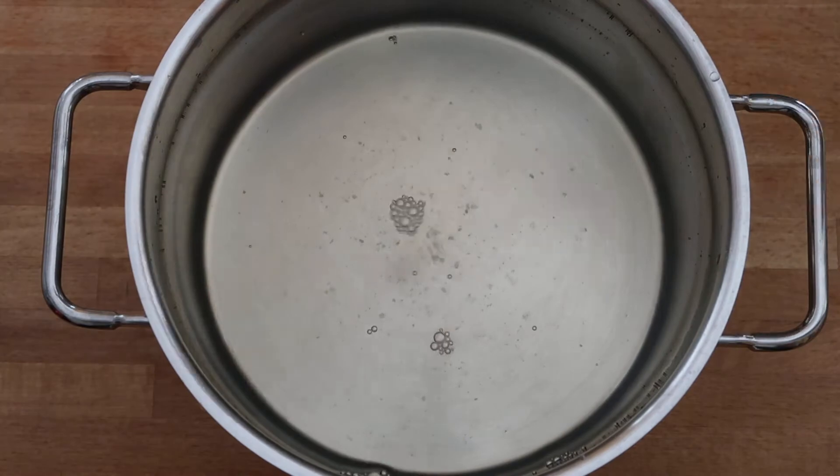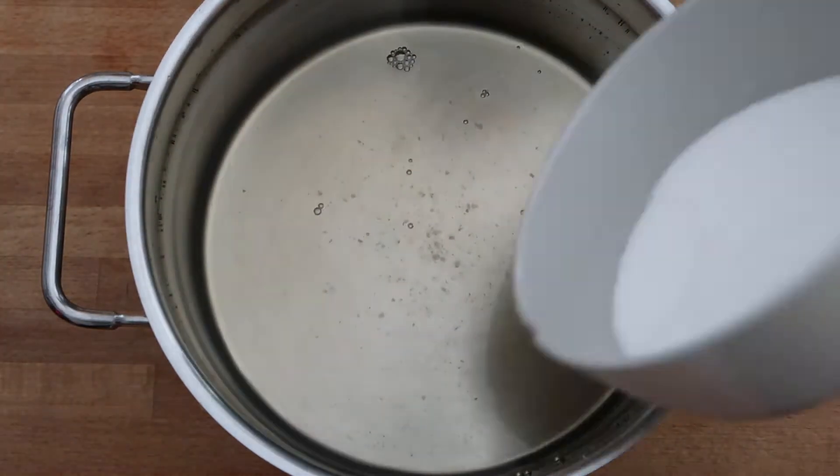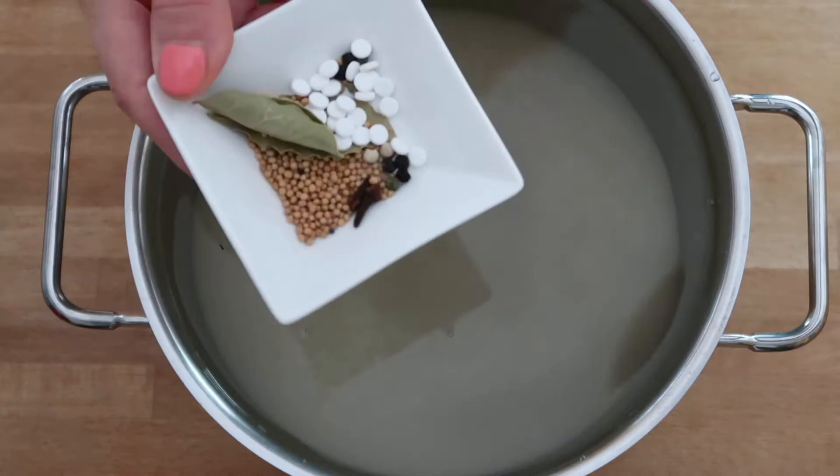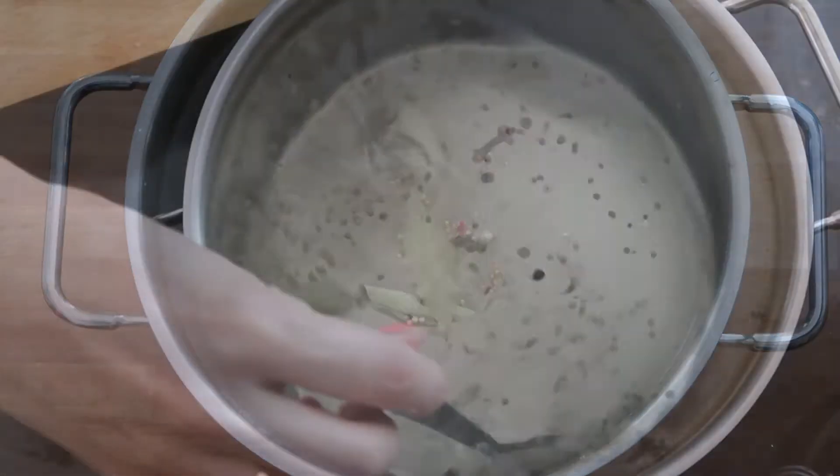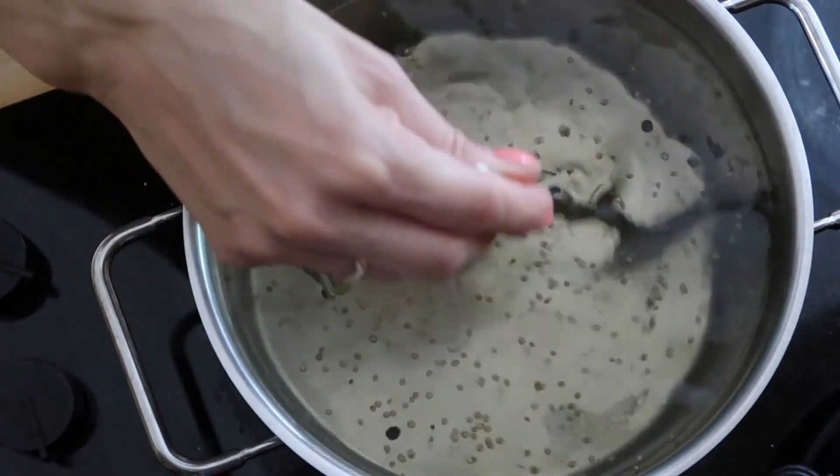Next, I filled a large pot with water and vinegar and added all ingredients and spices according to the recipe, which you will find in the description box. Then I let it cook for a few minutes.